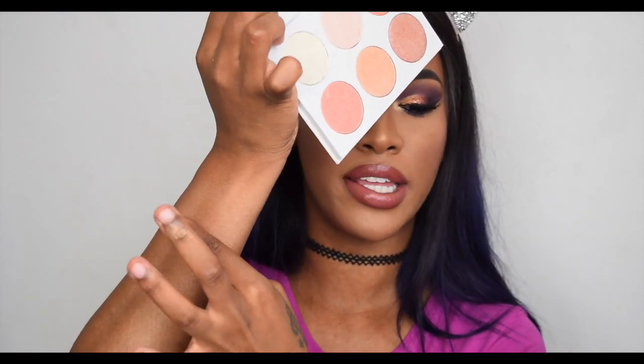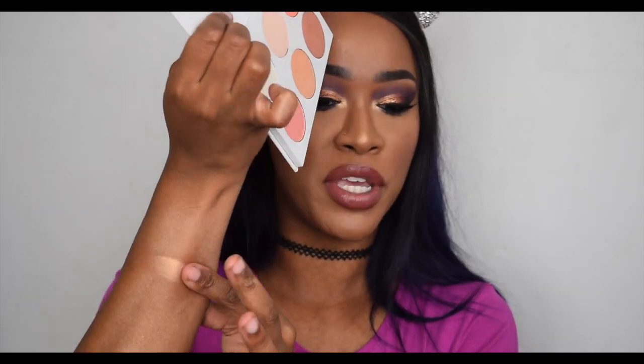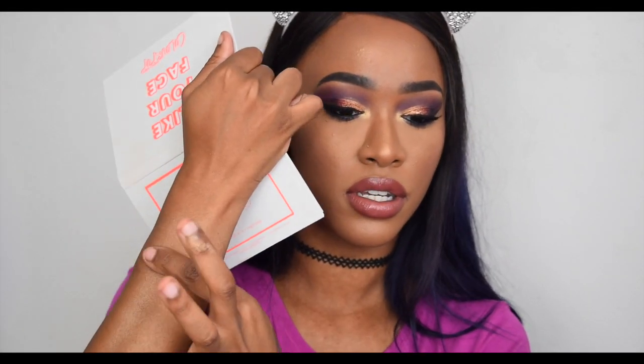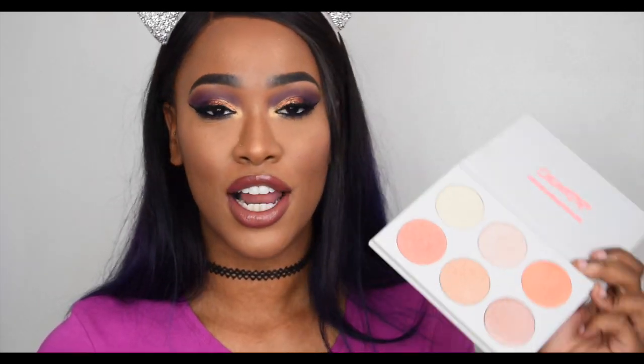It does apply more of a peachy gold. Let me pick up more product — that's a bit better. It has a coral gold tone to it, but on the face you can see it just picks up as gold on me. Next in the ColourPop palette we have a pinky gold shade.